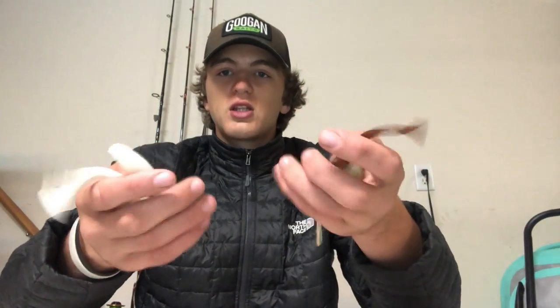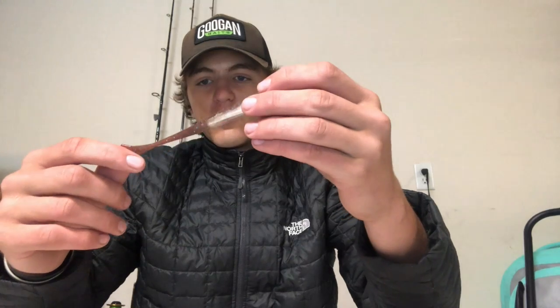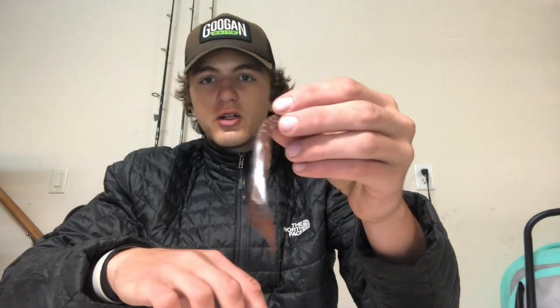We've got five baits here. There are actually four fluke-style baits: two white ones, one chartreuse and white with pepper flake, and another in kind of a watermelon red and clear shad color. Then we also have a pink punching bait.